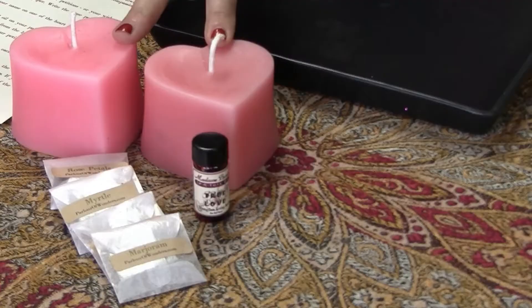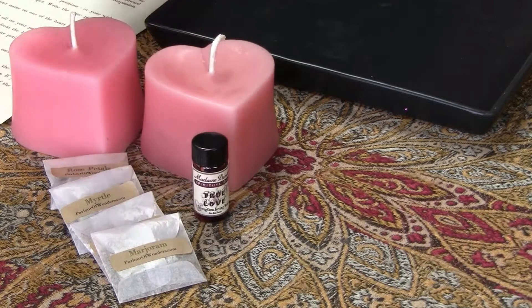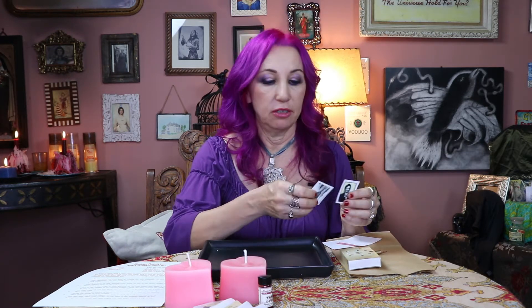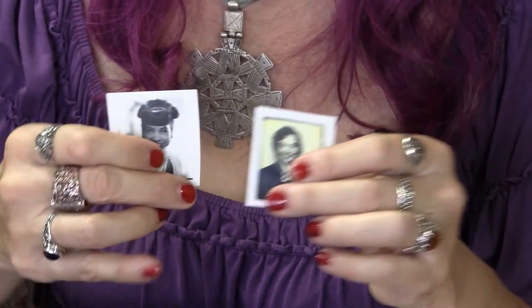What you get in the spell kit are two heart-shaped candles, an oil that goes along with those candles, and four packets of herbs. What you have to provide are a tray to work on, matches or a lighter, a pen or pencil to write with, a nail or sharp implement to inscribe with, petition papers to write on, and a piece of cloth or a brown paper bag for the spell remains. Optionally, if you have photos of yourself and your target, you can add those to the spell.